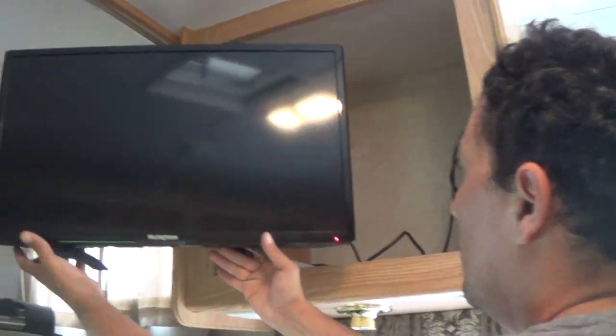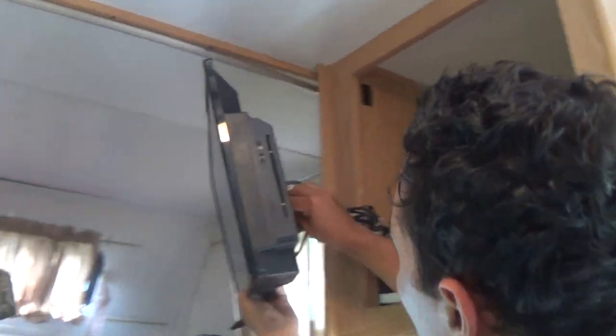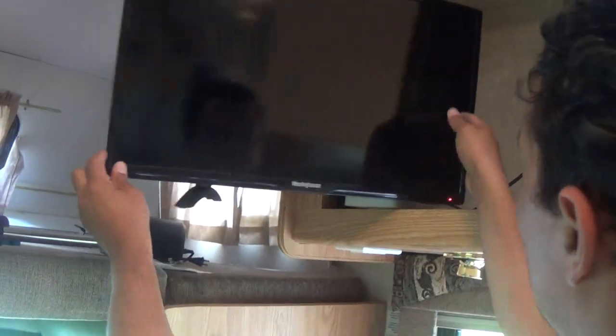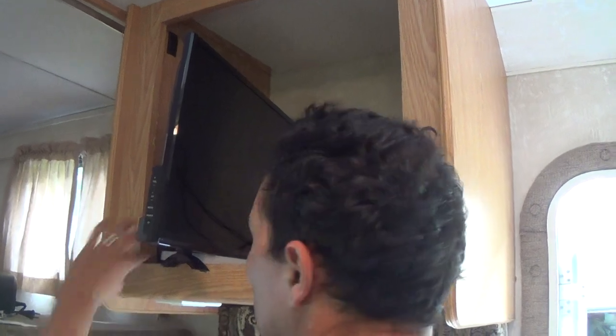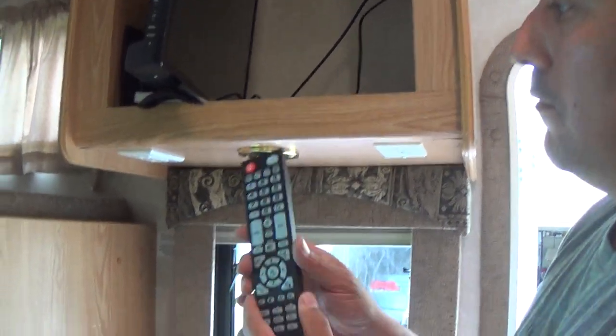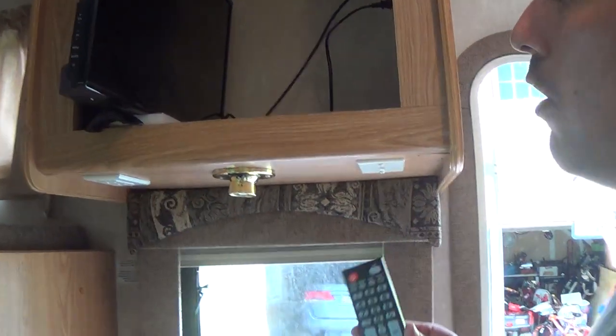We have a television with DVD capability. It slides out and you can angle it by adjusting the knob. When traveling, it's best to keep it secured on the white pad installed here so the bouncing of the road doesn't affect it. The remote control is right here and you can switch the source.